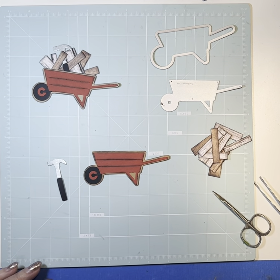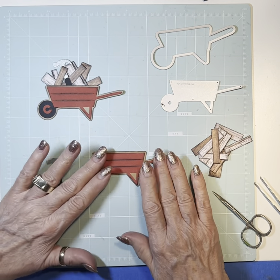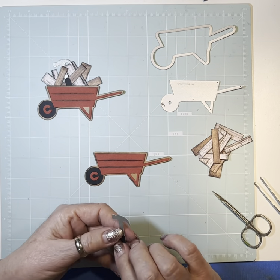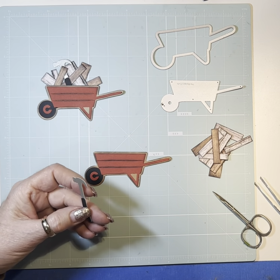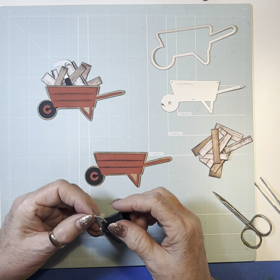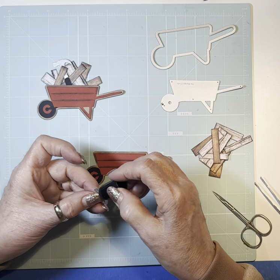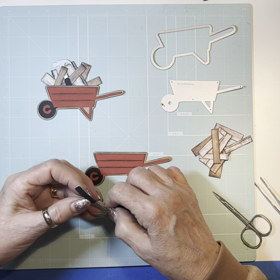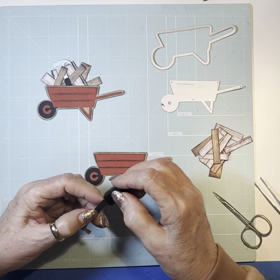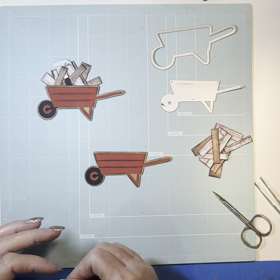Now the fun part is putting all of this into our wagon. I heard several people say they had a little trouble with this mini swap, deciding what to do — which sometimes I do too. But this one was easy for me because I have six little grandsons, all 11 and younger, between 8 and 11. We're under construction all the time — they're either building something or tearing something up every day. So this one was easy for me.